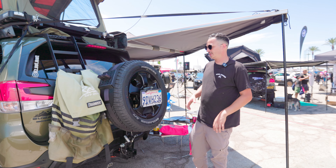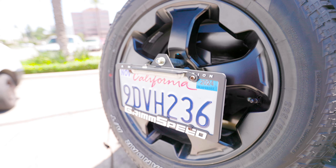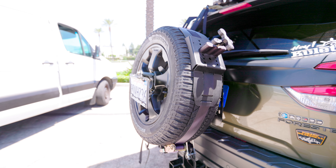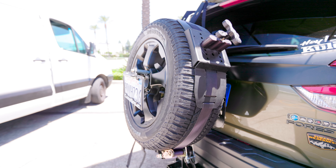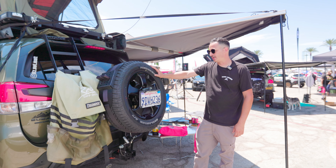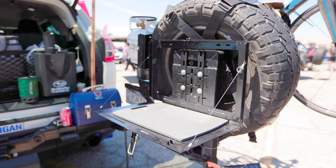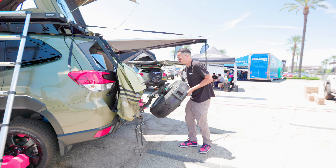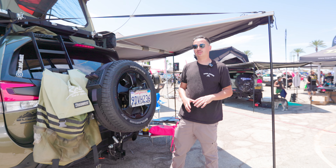Starting with the license plate relocator — it attaches directly to your bolt pattern. It's really cool; it relocates your system to the front of the wheel. This tire carrier does not swing out — it actually drops down forward, so it's a different concept that switches things up from your typical swing-out.